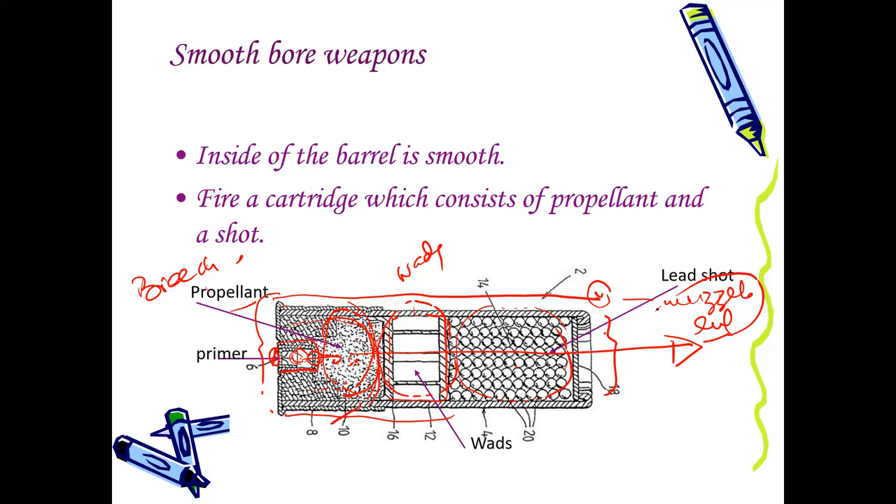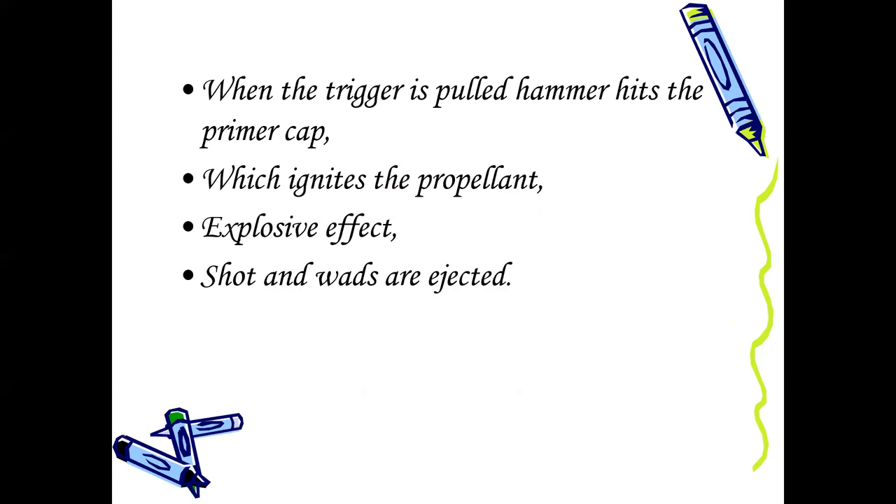This is just a basic description of the mechanisms of guns and ammunition so that you have the basic understanding and can relate it well when we discuss features. The shotgun will eject the propellant, the lead balls, the wads, and whatever unburned, partly burned, or fully burned gunpowder particles from the muzzle end. Now coming to rifle firearms — I think I have already described this, so no need to go through that slide.